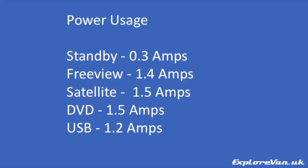As you can see, the power usage is pretty good with a maximum of one and a half amps when using DVD or satellite.